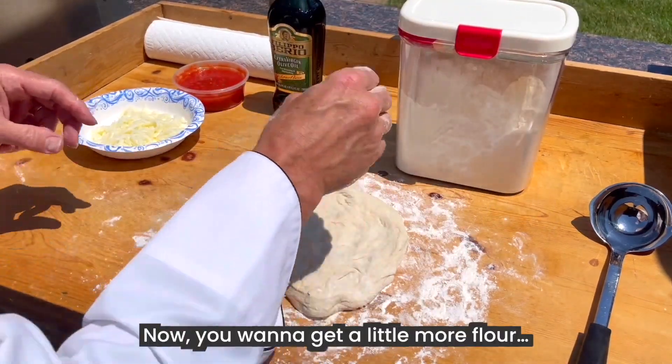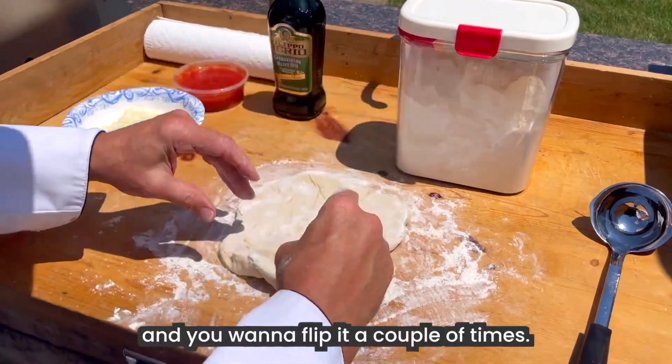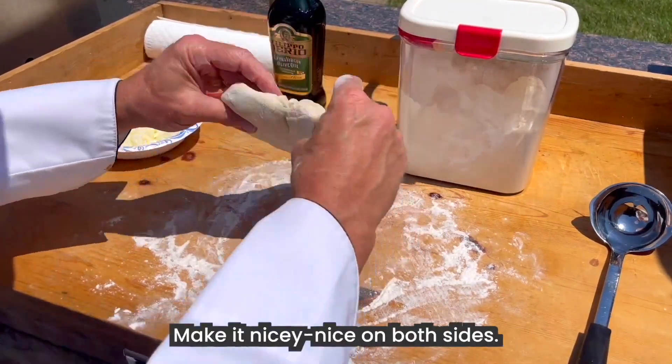Now, you want to get a little more flour and you want to flip it a couple of times — make it nicey-nice on both sides.